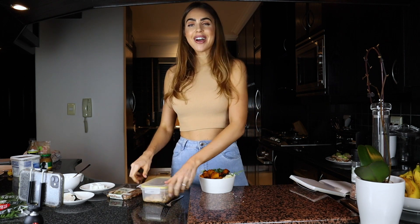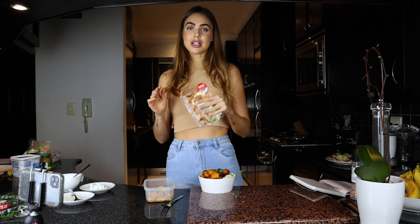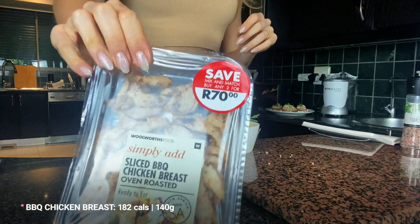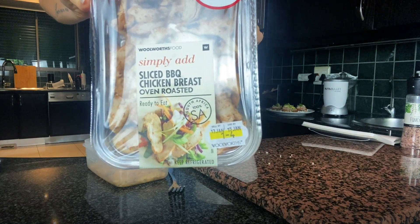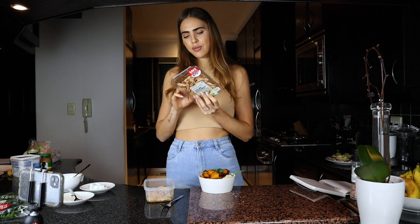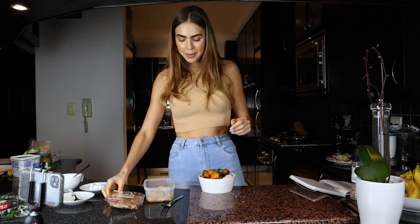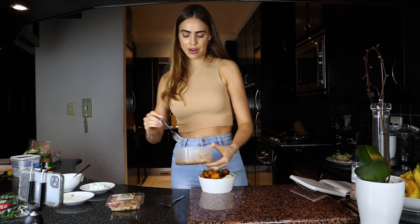Of course we're adding some chicken. A great idea is: if you're cooking chicken breasts, make a few extra because you can always add them to other dishes - a chicken wrap, chicken mayo sandwich, or a couscous chicken bowl. I've got chicken I made last night. Otherwise, if you don't have chicken, I really like these little roasted chicken packs from Woolies - already cooked and spiced, about 140 grams and just under 200 calories.